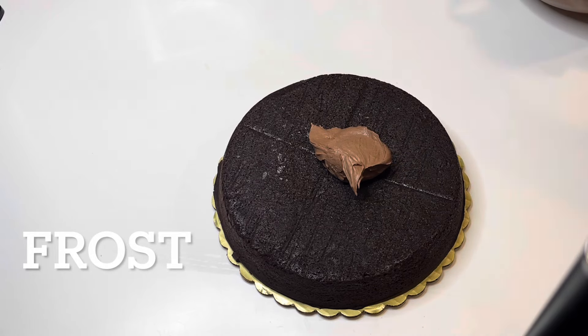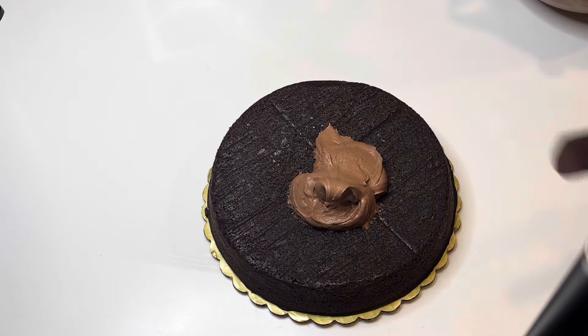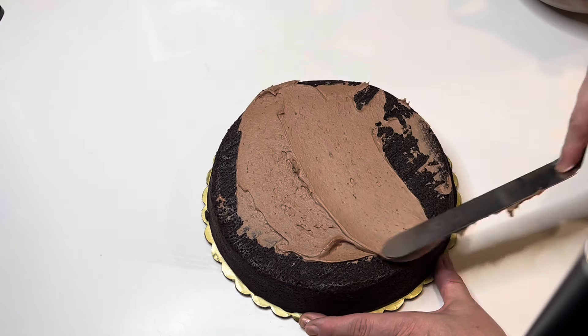So here I am just frosting. It went well — the cake turned out awesome. It was beautiful, and yeah, it was great. She loved it.